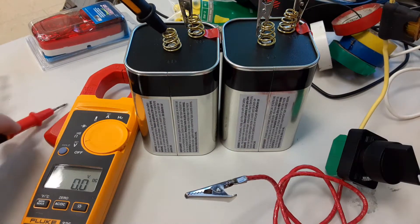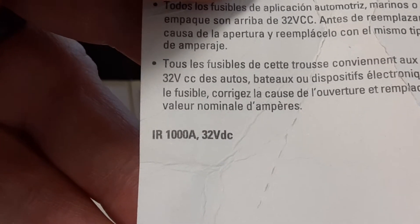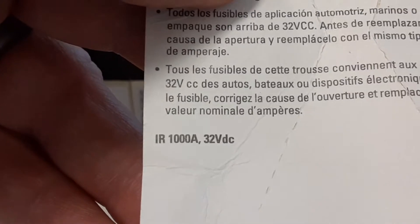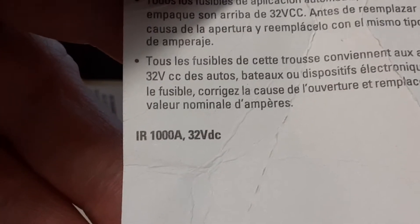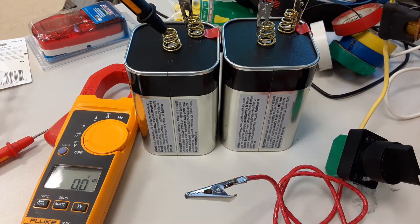Let's talk about the fuses themselves - these are ATC fuses for vehicles. They have an interrupting rating of 1,000 amps, meaning they can handle up to 1,000 amps before they melt, like in a short circuit situation. That's a lot of current, but a good-sized car battery can dump more than that, so the fuse can handle it long enough to get hot and burn open.